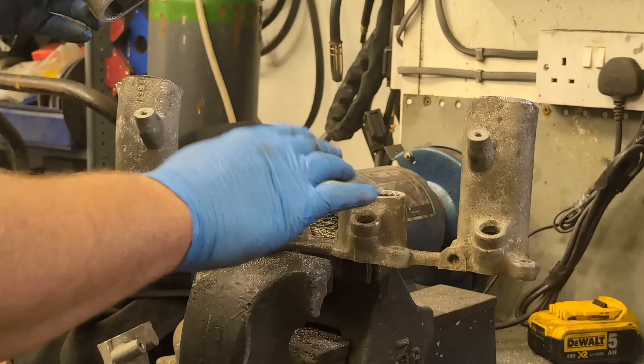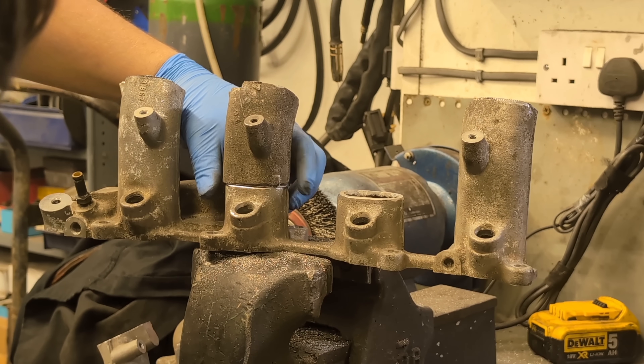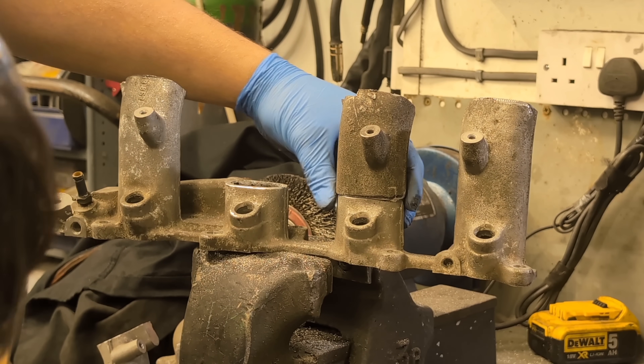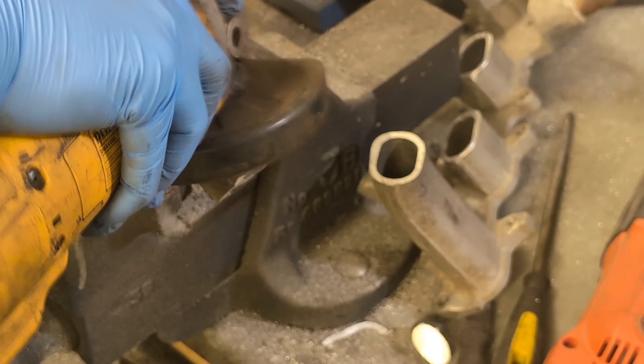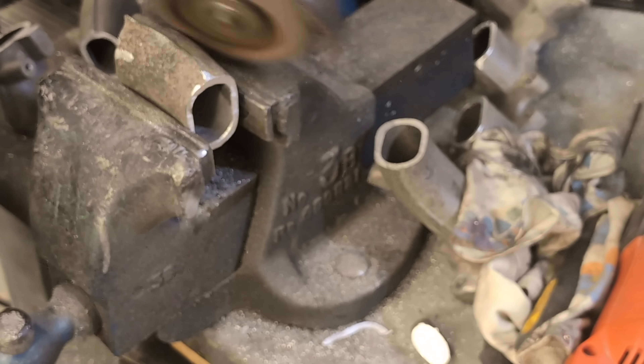I cut that freehand and cleaned it up with a file, and I'm pretty happy with that. The next job is to cut off the little lugs - these won't be required anymore - and then dress it all up and clean it back with a flap disc, ready for welding.